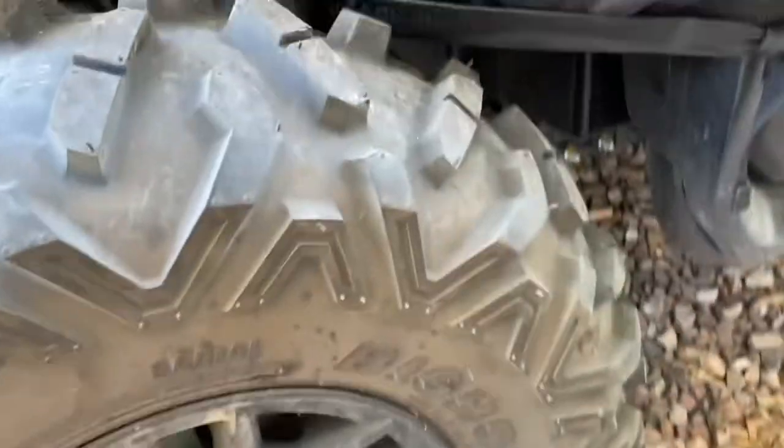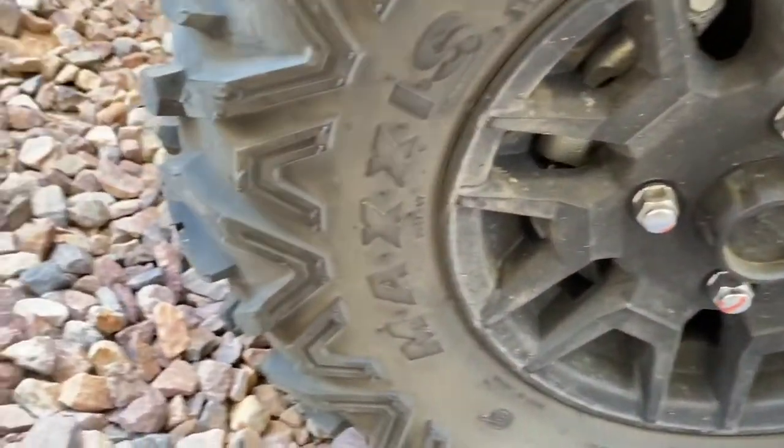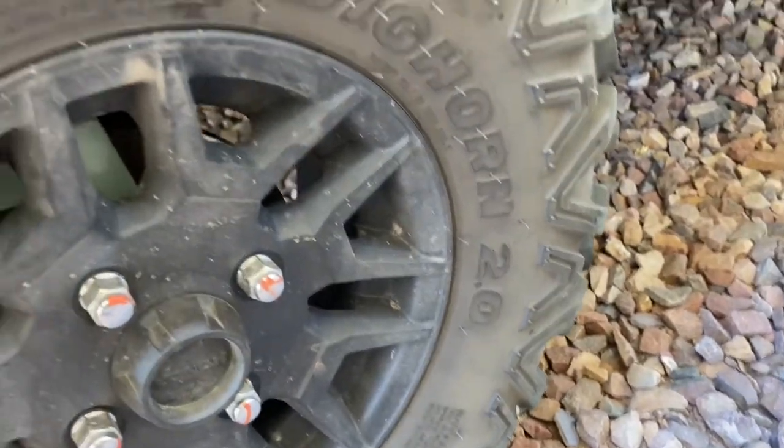Hey everyone, Arizona Kid here. We're going to do a video talking about these new Maxxis tires I got. Let me flip you guys around — this is the Pioneer 700, it's got a cover on it right now, but here are the tires on it. I believe I purchased Maxxis Bighorn 2.0s.